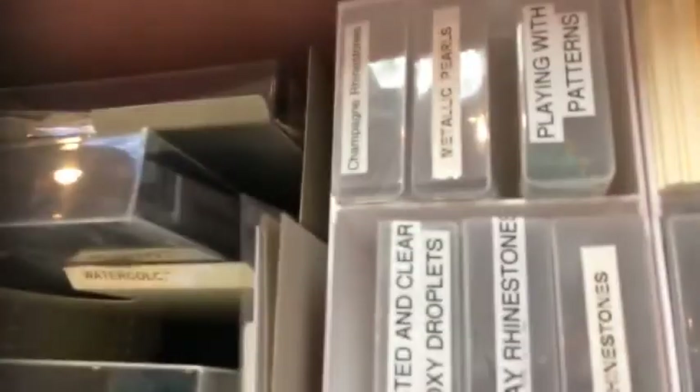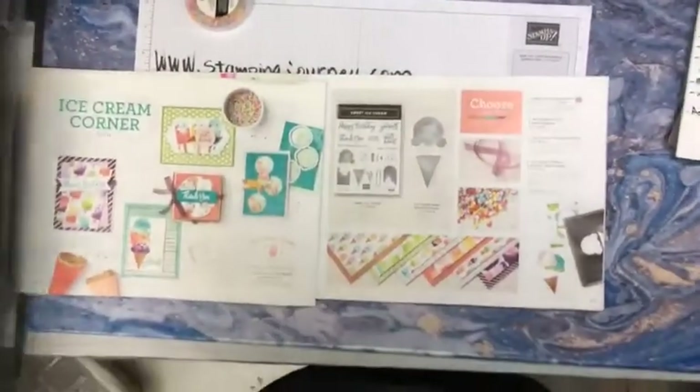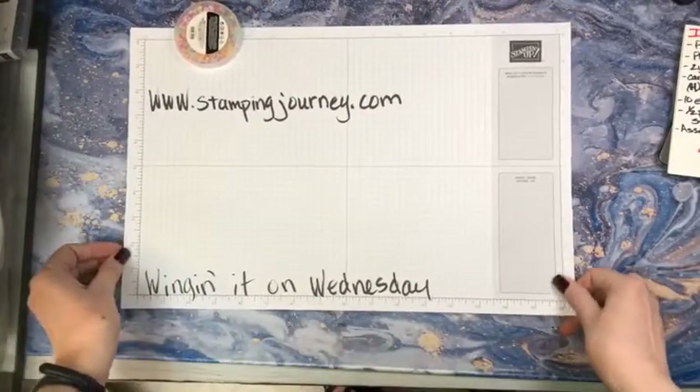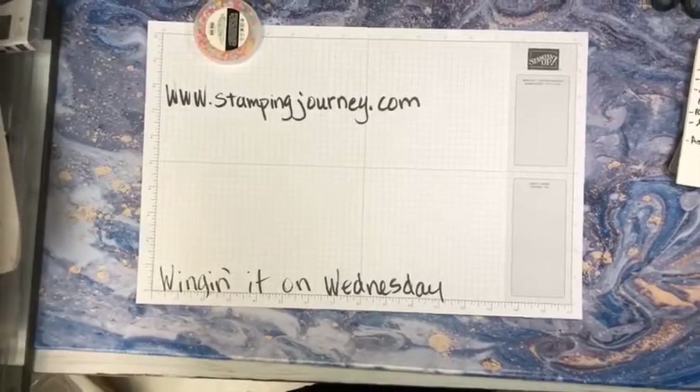Let's go ahead and turn the camera around. You're going to go for a little ride. Let me move this here for a minute so I can get this centered and maybe have it a little bit bigger for you.